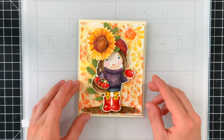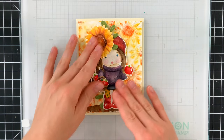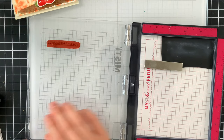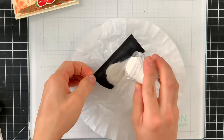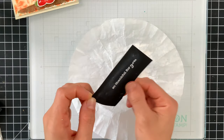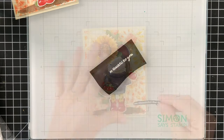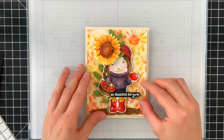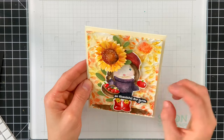I wanted to add a sentiment, so I'm using one of the sentiments from the stamp set. I'll stamp it onto Simon Says Stamp black card stock, then use white embossing powder on top of the embossing ink to create a nice white greeting on the black card stock, and just cut out that greeting. By the way, if you're interested in any of the supplies I used today, I have them linked below in the video description and over at the blog.